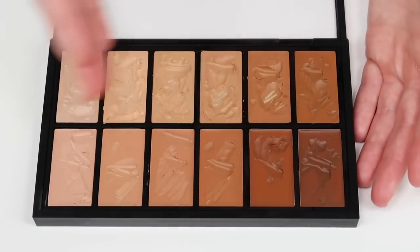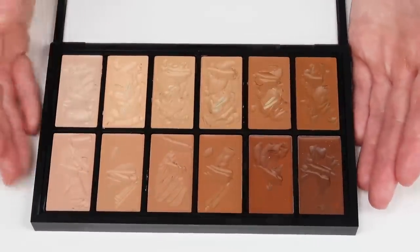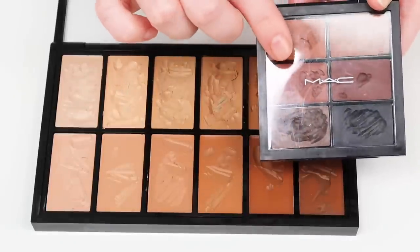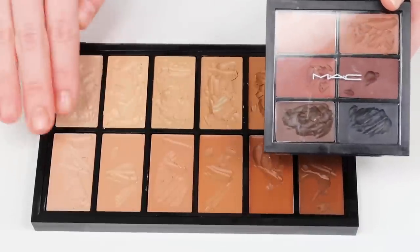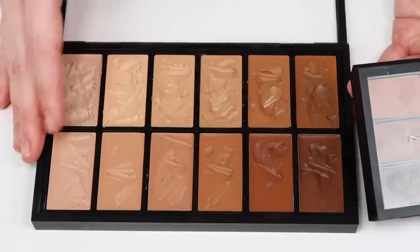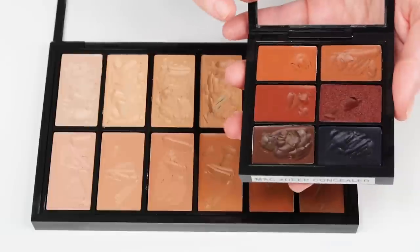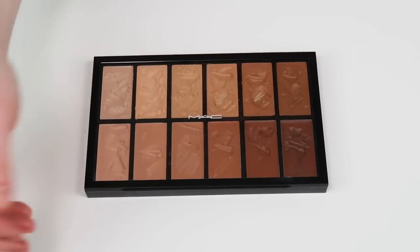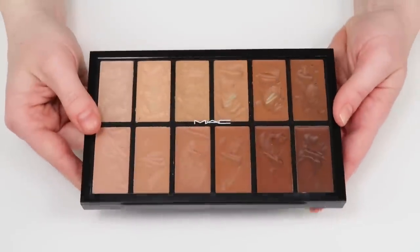What I would recommend in terms of acquiring a full shade range for your kit: start with this palette because you get so many shades for a very decent price, then look at individual shades of the full coverage foundation or the concealer palettes. There's a shade called W10 which is really great for fair skin. Also consider adding the full coverage in white so you can lighten some shades. For deeper shades you may want to supplement from RCMA or other brands, or purchase the Conceal and Correct palettes for those extra deep shades.